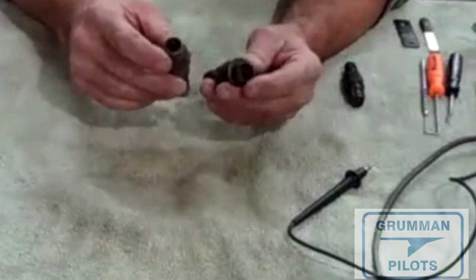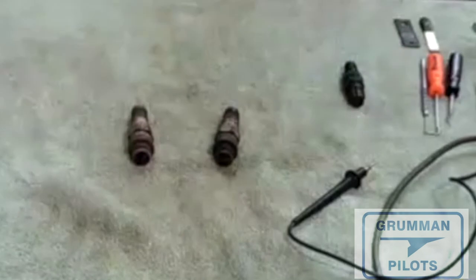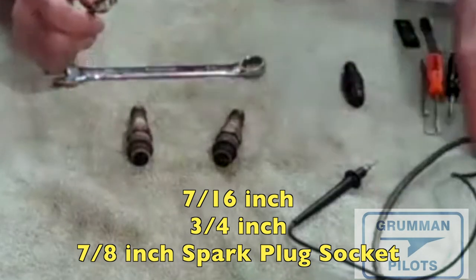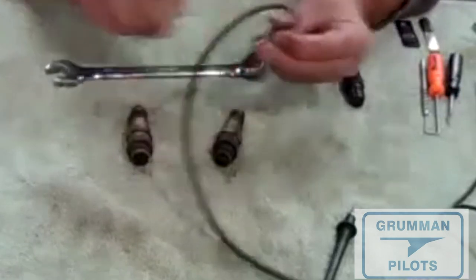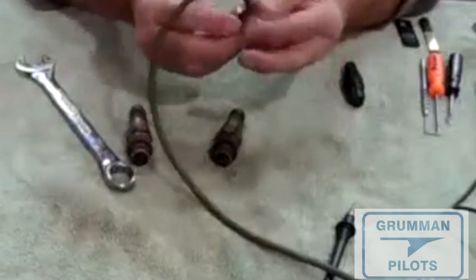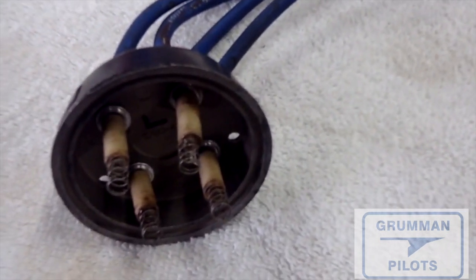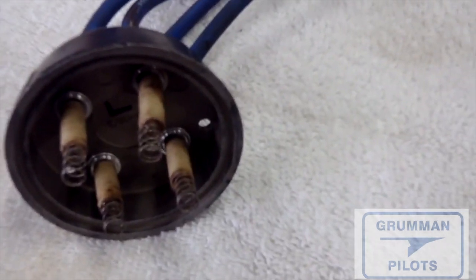One of the first things we do with a spark plug is get it out of the aircraft. To remove a spark plug from an airplane you'll need two tools — actually three: a seven-sixteenths and a three-quarter. These two are used for going on top of the B-nut on the lead, then you break the spark plug loose this way while securing the other to keep it from moving so you won't tear up your harness.